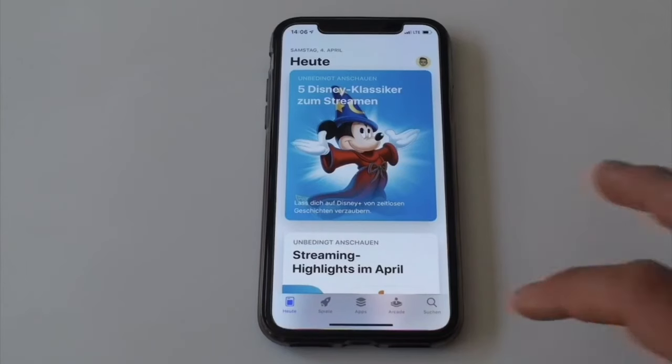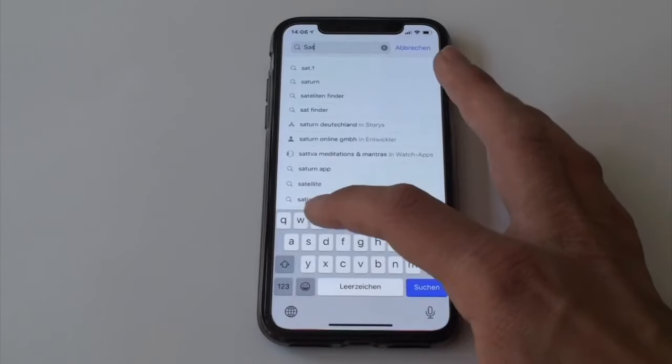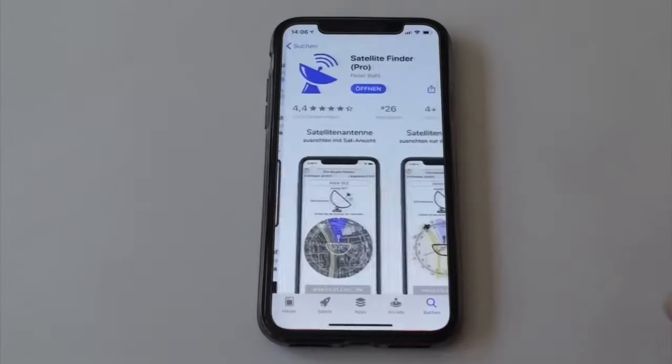To get started, go to the App Store or the Google Play Store and simply search for Satellite Finder. Then press on the application.